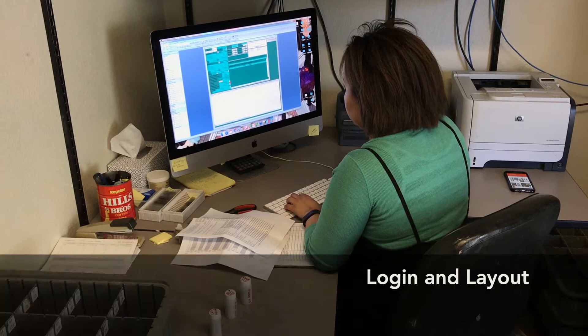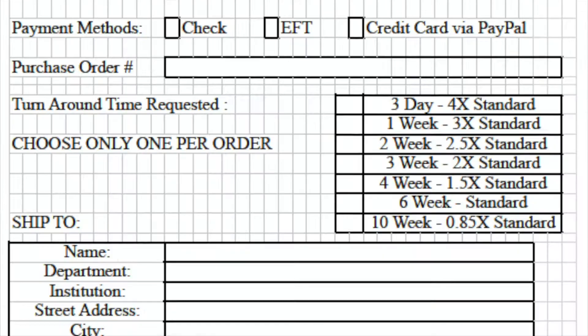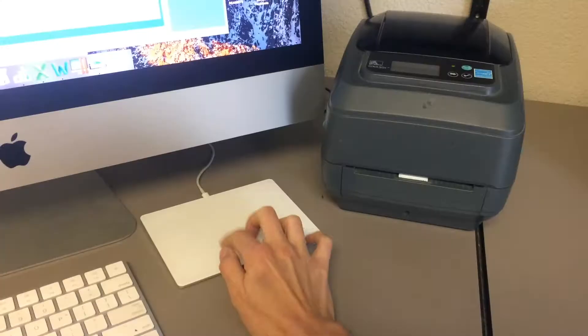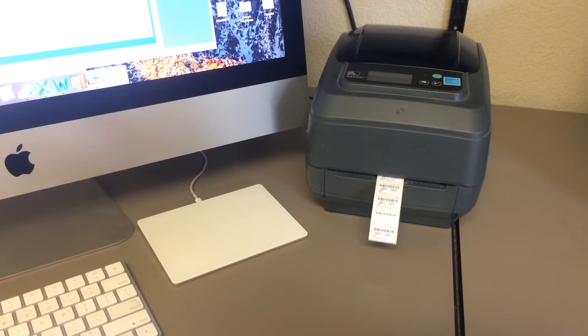When a new order arrives at Spectrum, all paperwork is reviewed and the order information is logged into our database. Special preparations, turnaround times, and customer contact information are noted. Each sample is then laid out in a numbered bin, corresponding rock labels are printed, and the order is assigned to a skilled technician. Then it's off to the lab.